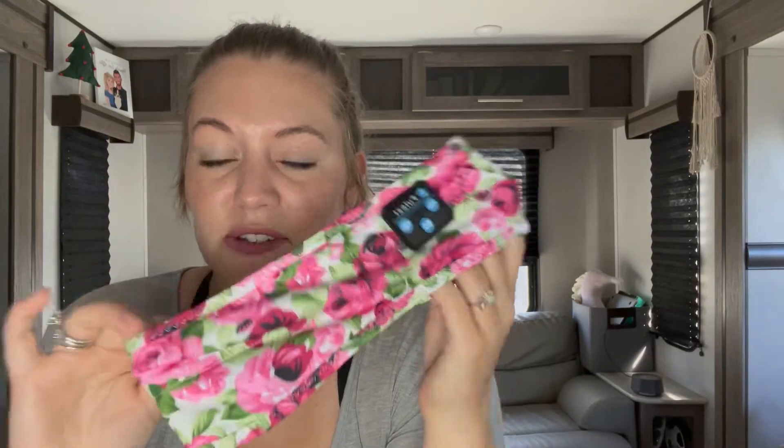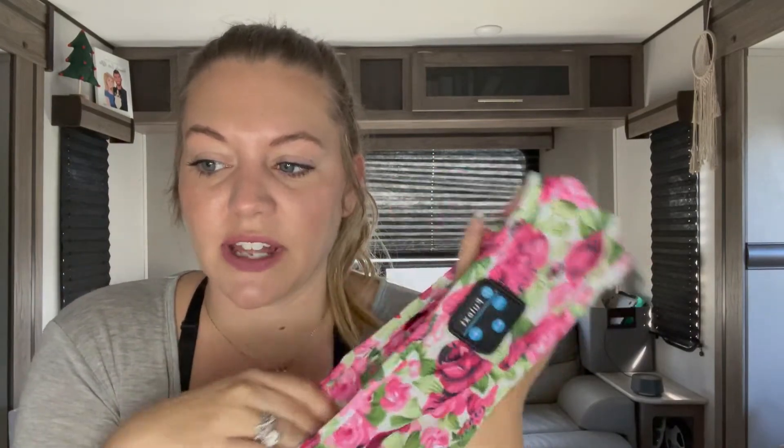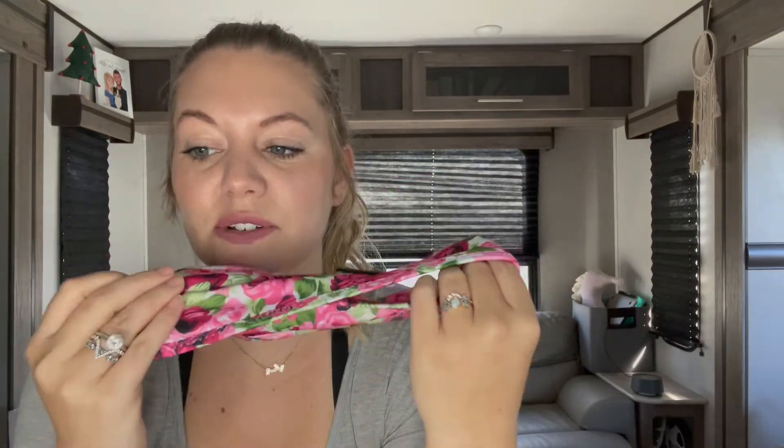It feels very soft and is a breathable material. It actually shows people using this at the gym too. It absorbs and evaporates sweat faster than other Bluetooth headphone headbands. So yeah, these don't have to just be for sleeping — you could use them working out too.